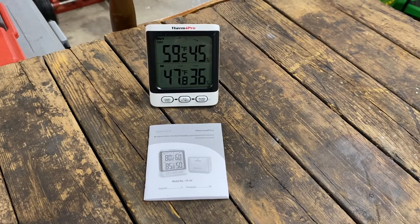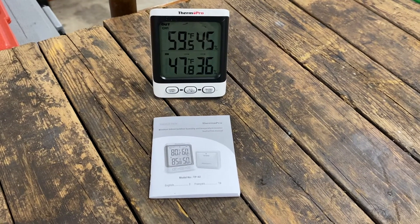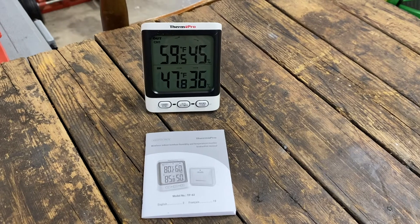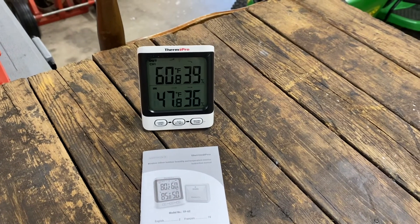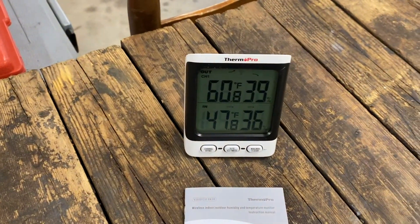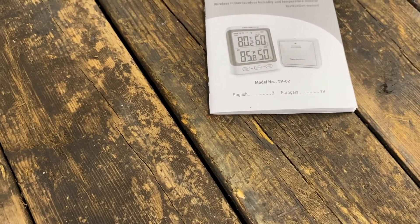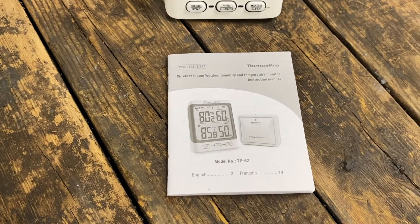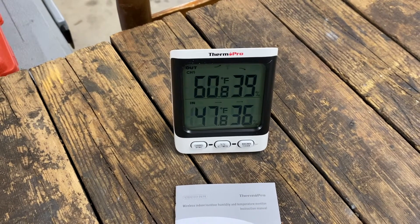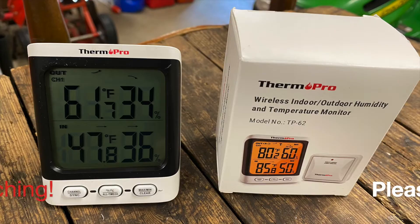So there you have it — the temperature has come up a little bit since the outdoor sensor is out there in the sun. The outdoor one is showing 59 degrees with humidity at 45%, and indoor is 47 degrees and 36% humidity. It just jumped to 60 outside since the sun's out. Anyway, there you have it — a ThermoPro model TP62. I got it set up here for the garage; I've got another type like this inside the house, not the same brand, but this'll work for out here.